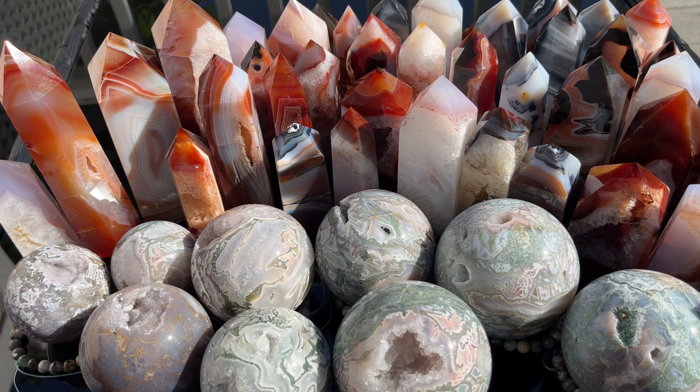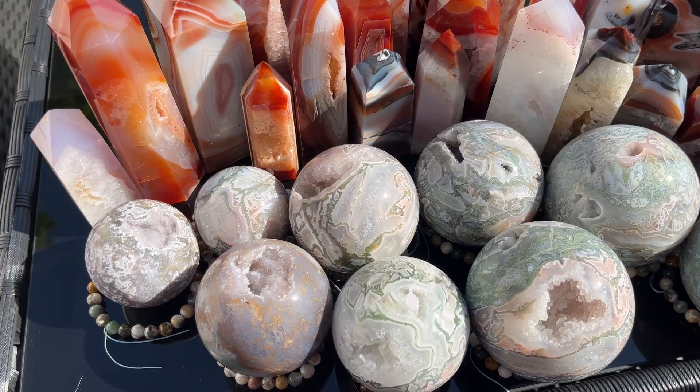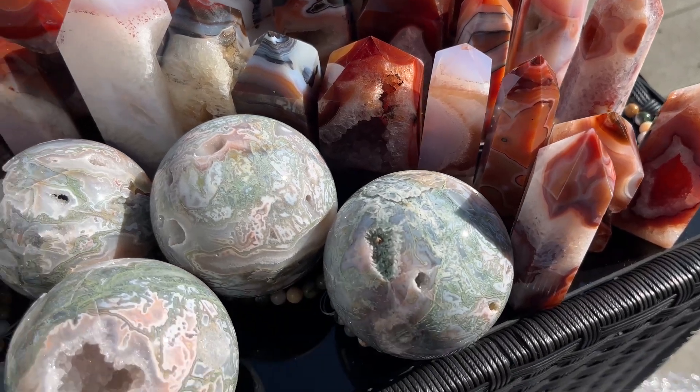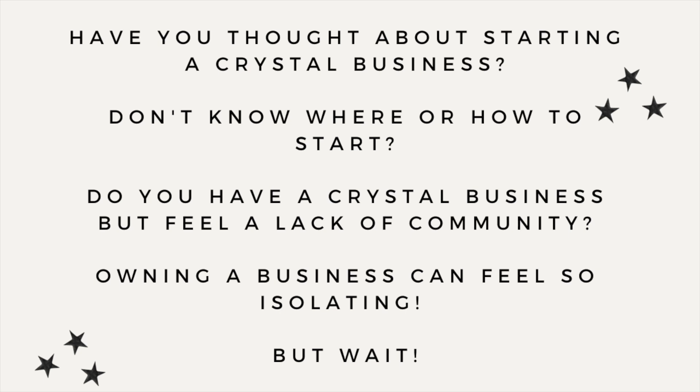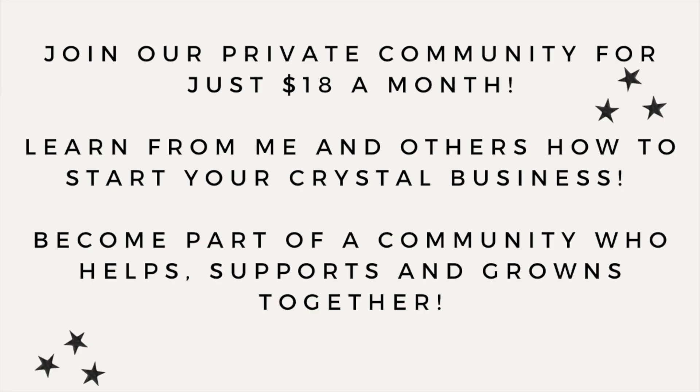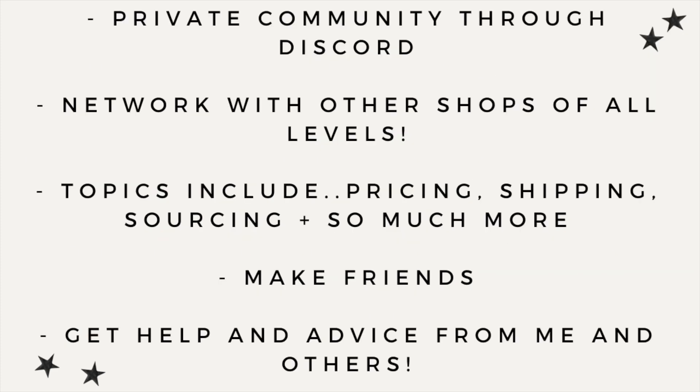Here's just a little sneak peek of everything — the spheres are insane. Hey, if you've been thinking about starting a crystal business and don't know where to start or feel a lack of community, I have a Patreon with access to a private community and Discord server for just $18 a month. You can learn from other businesses, make friends, learn topics including pricing, shipping, Shopify, Etsy, and so much more. Head over and join us on Patreon — everything is linked in my bio.